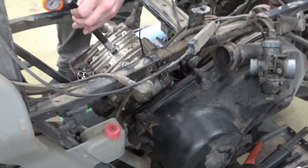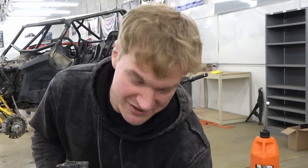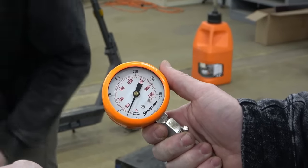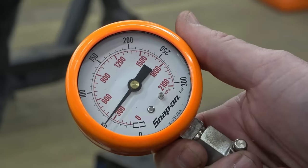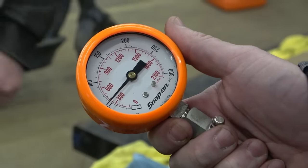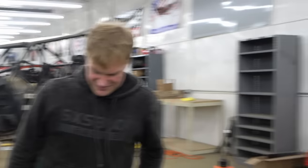We got it all assembled — time for another compression check to see if those changes helped at all. It's going over 50! She settled at about 52-53 PSI — that's about 20 more PSI in the cylinder. That's not great, but it's also a dry cylinder. Get some fuel and oil in there and she'll bump those numbers up.